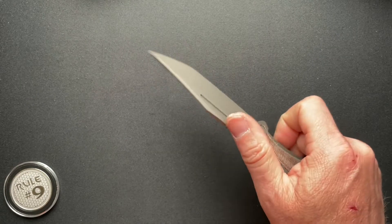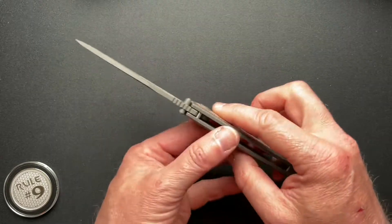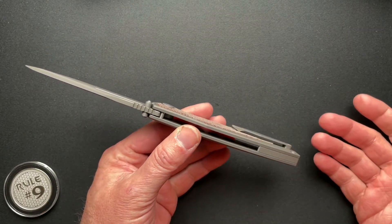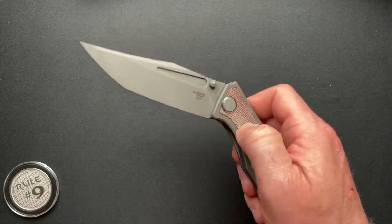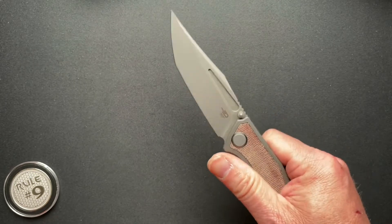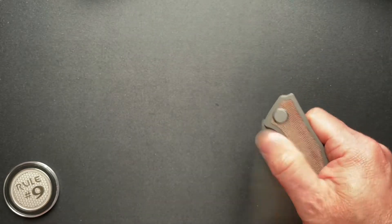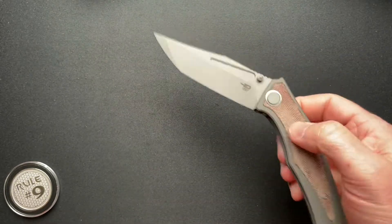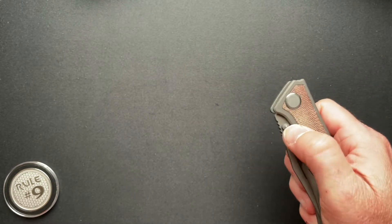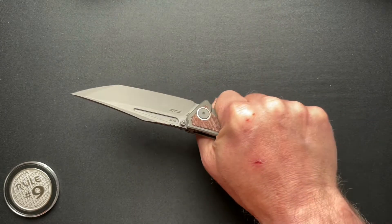M390 blade steel and it is 0.150 thick. Overall thickness is 0.539 minus the clip, and it weighs in at 4.9 ounces, but it doesn't feel heavy at all. It runs on bearings — super smooth. Not crazy drop-shut and guillotine-your-finger, but a nice controlled close. Feels awesome in the hand.